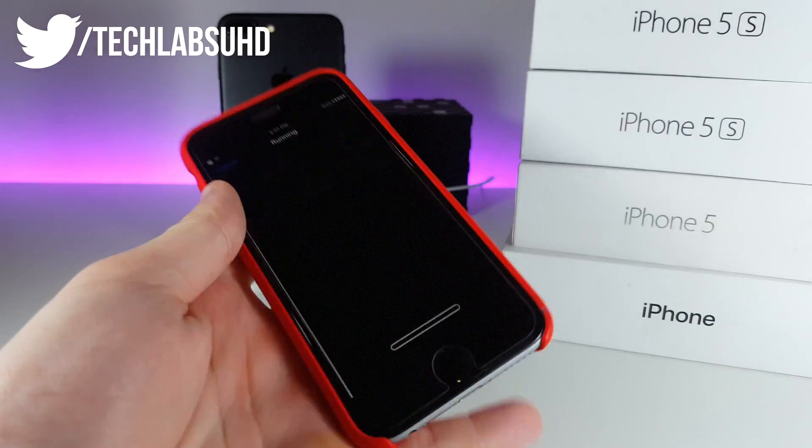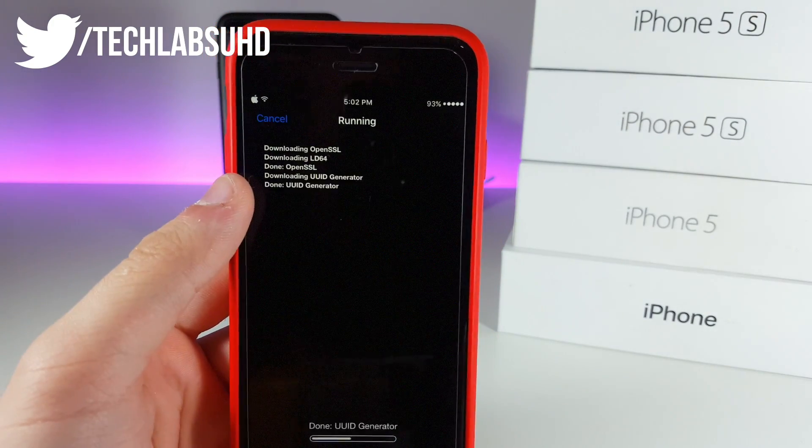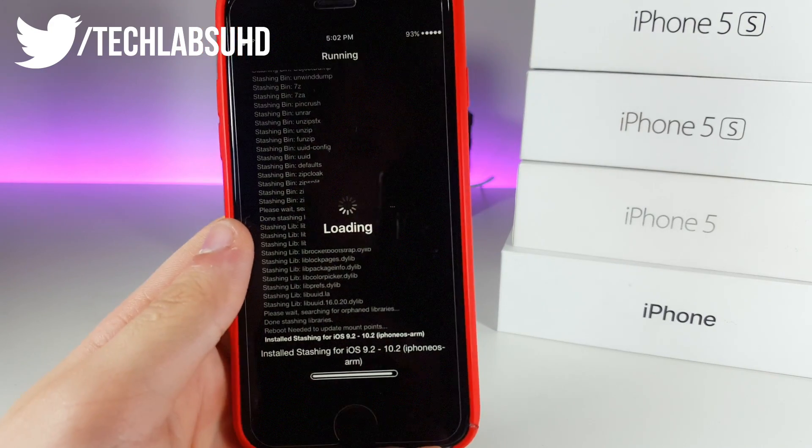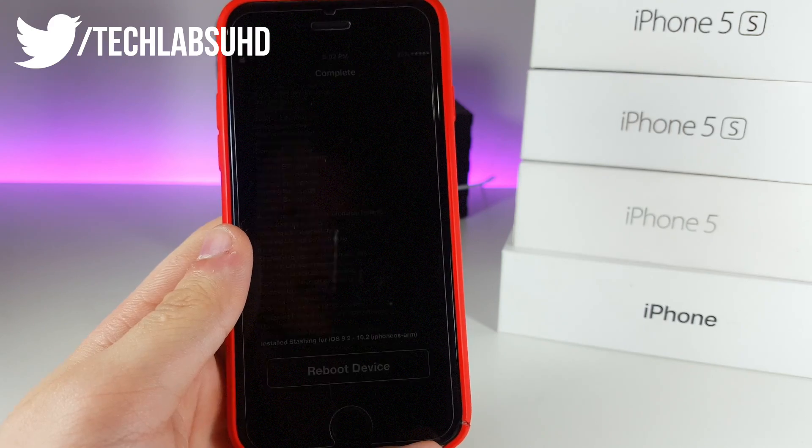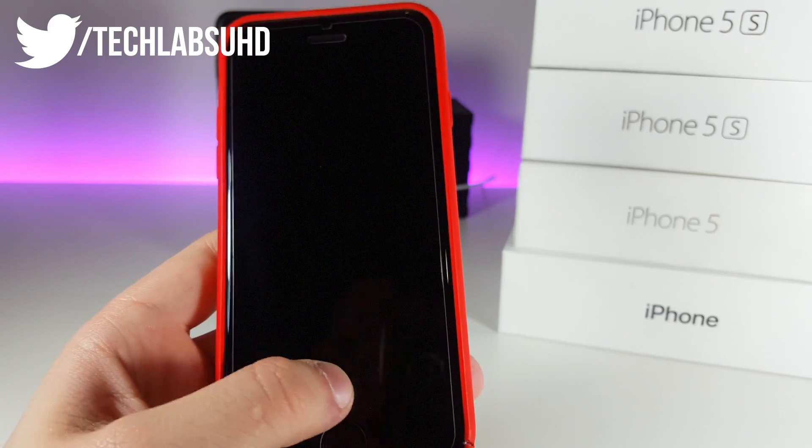Once you install this one, click on Confirm. You will need to actually restart your iPhone. It just installed all of the libraries and all of these necessary packages, so we need to restart our iPhone. Click on Reboot Device up here.